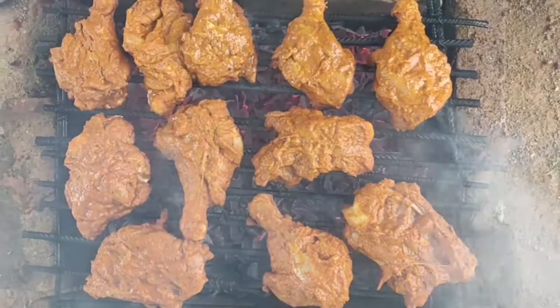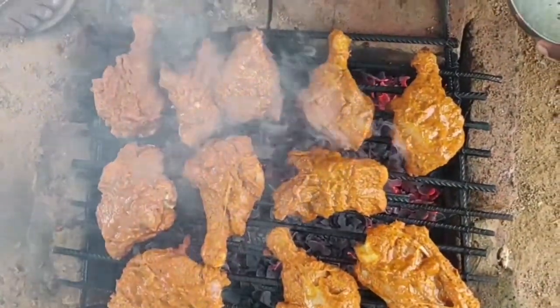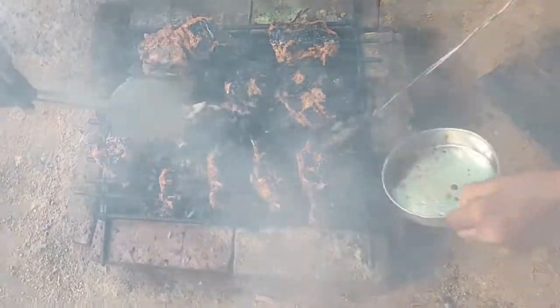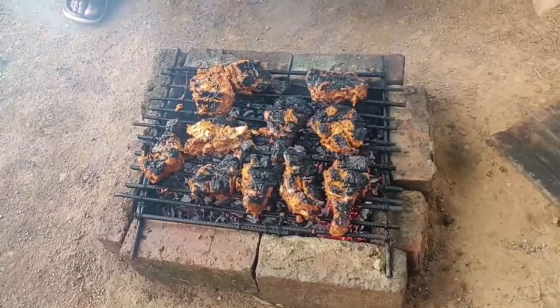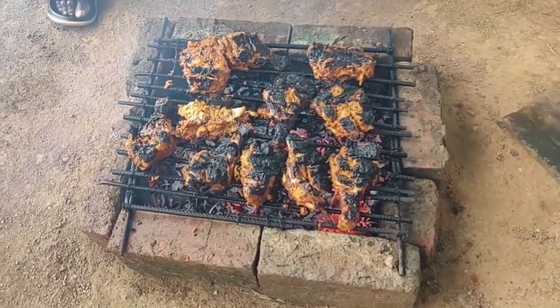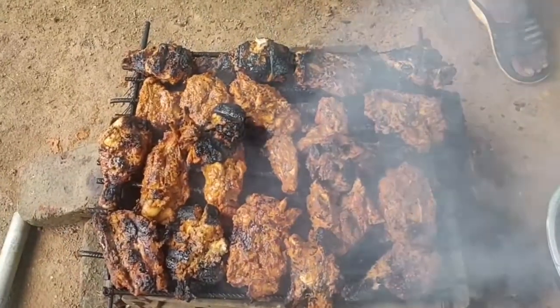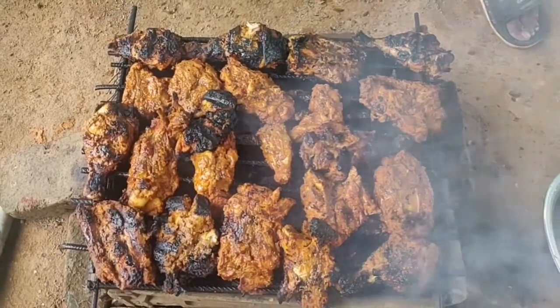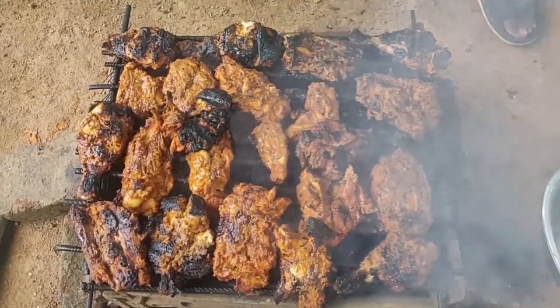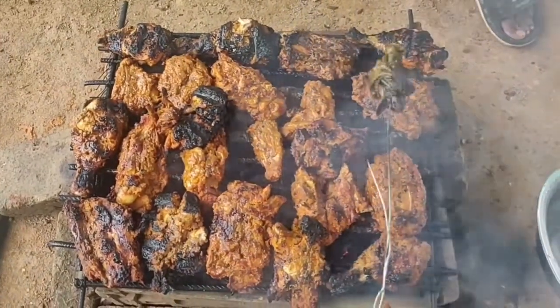The bottom of the bottom is the bottom, and the bottom is the bottom. This is what we used to eat. Before the bottom, we add the bottom to the bottom. So we need to remove the bottom and then add the bottom. So we can put the height in the middle and we will grill it.